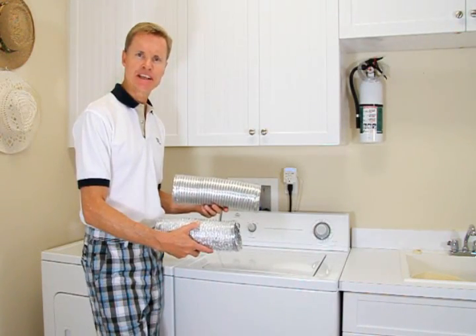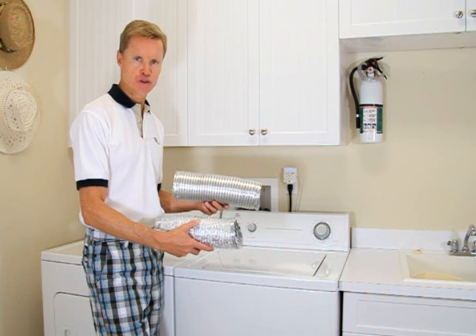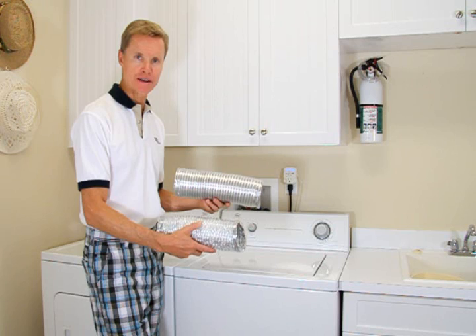Hi, I'm Rick Harpanow. I've been in the dryer vending industry for 15 years. Let's go over the pros and cons of the two popular options for connecting your clothes dryer to the wall outlet.